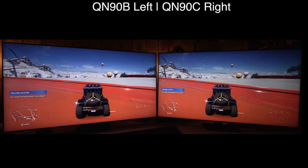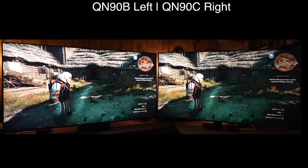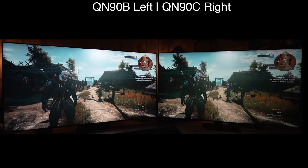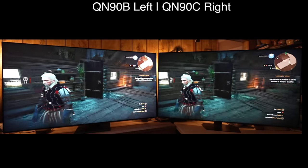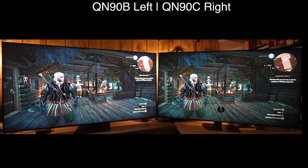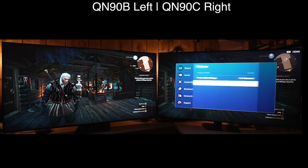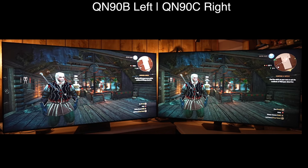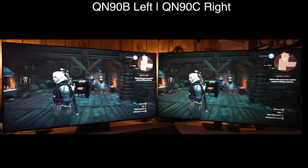Switching over to active tone mapping makes it look much more in line with how the B was, however in static tone mapping you get much more accuracy out of it. If you look up at the sun, you see how it's blown out on the B and more defined on the C — that's because on the B it's over-tracking the EOTF, making everything brighter than it's supposed to be. Look at Geralt's face and hair, and when I switch the C over to active you see it now matches — you lose detail, eclipse information, and it's a little more washed out.